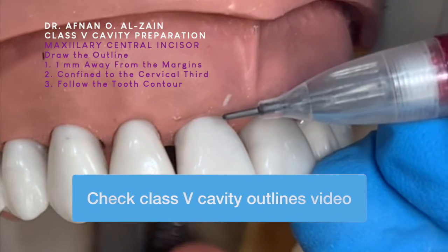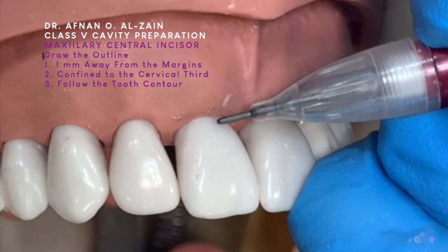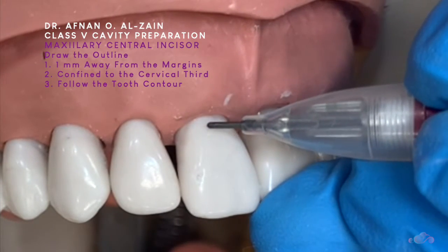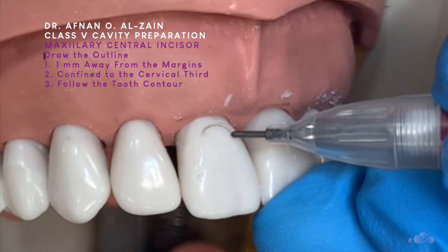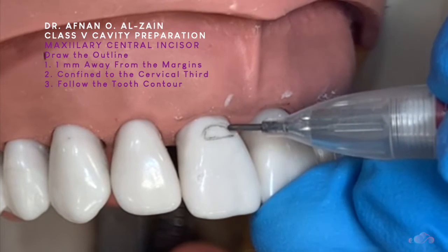The first thing is to draw the outline for class 5: 1 mm away from the gingival margin and 1 mm away from the proximal margins. It follows the contour of the tooth and then a straight line from the incisor.